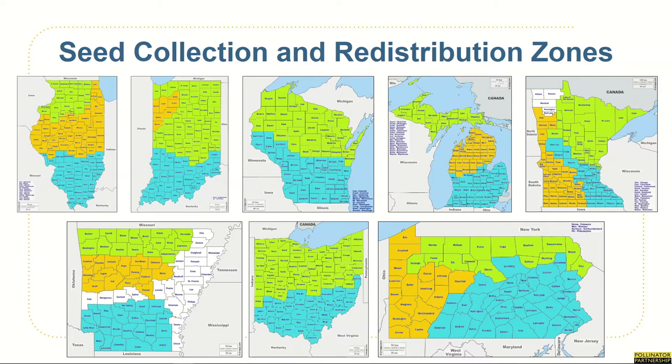Seed collection activities will be focused in eight states: Illinois, Indiana, Wisconsin, Michigan, Minnesota, Arkansas, Ohio, and Pennsylvania. Seed collection and distribution zones within each state have been identified and established utilizing a mixture of eco-regional and provisional seed zone boundaries. All native plant materials generated from the seed collecting efforts will be redistributed within the same state collection zone in order to maintain genetic variability and resilience across milkweed and forage plant populations and assist with the goal of securing and enhancing 15,625 acres of habitat across the Midwest.